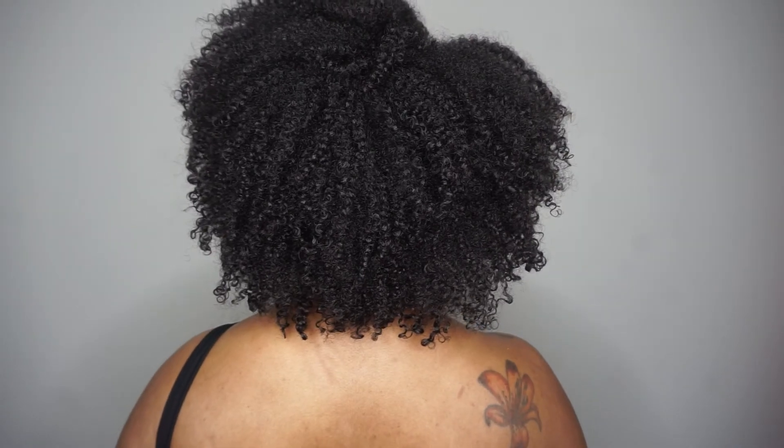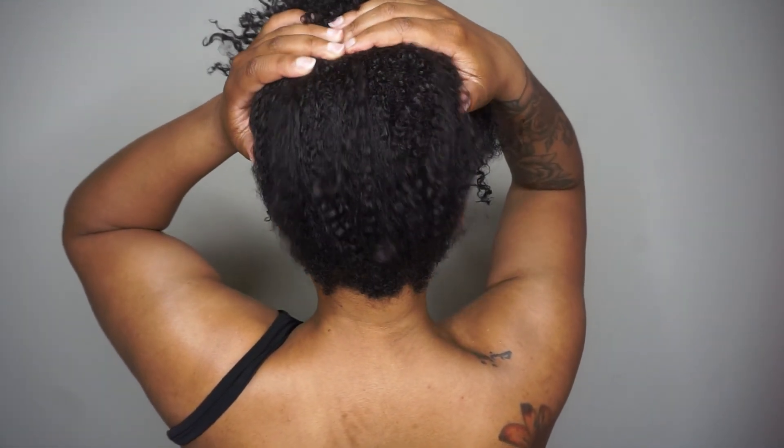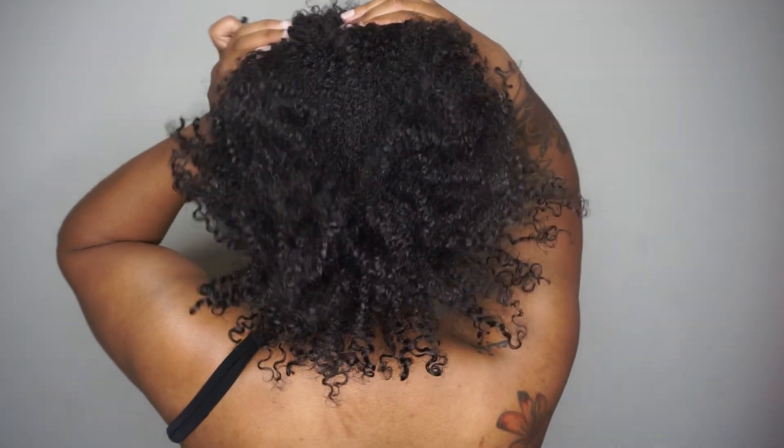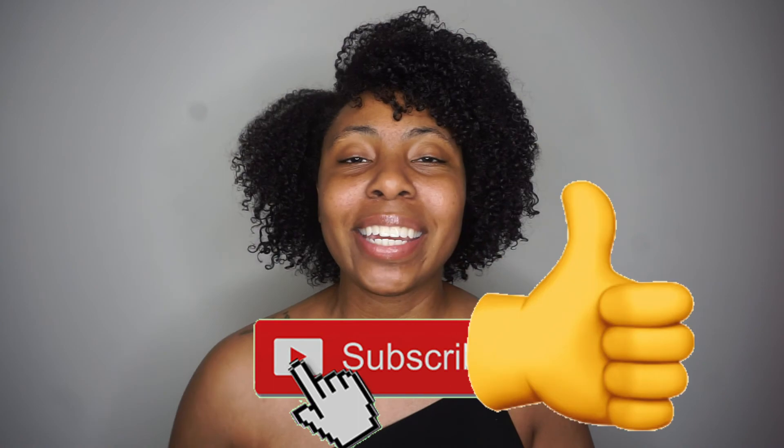Here's how my curls look. If you like this video make sure you give it a thumbs up. Don't forget to subscribe and hit that notification bell so you can get notified of all my new uploads. Thank you so much for watching — I'll see you next time.